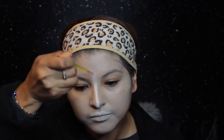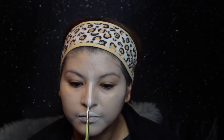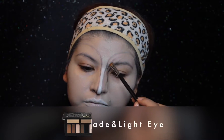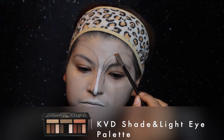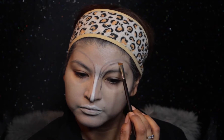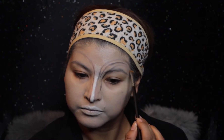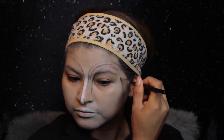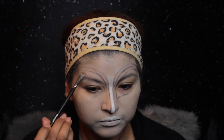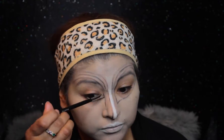After this, I take the Kat Von D eyeshadow palette and take the black with a thin angular brush. I kind of start carving out and map out what I'm going to be doing — these are going to be like the creases. I also brought it alongside the nose because those are going to be the shadows. So now I'm just mapping out the eye with that angular brush.